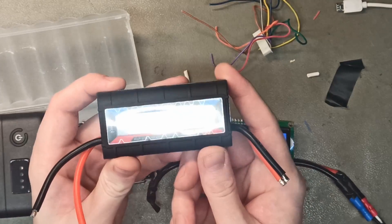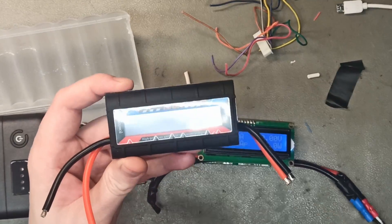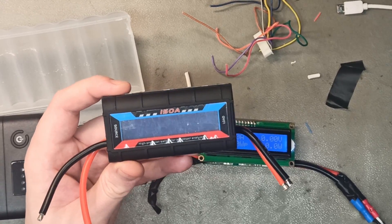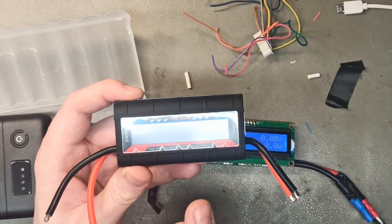You might be familiar with these watt meters — they're very useful for measuring the voltage, wattage, and amperage, and also the capacity of the battery while connected to an e-bike. However, when the battery turns off, you lose all this data.